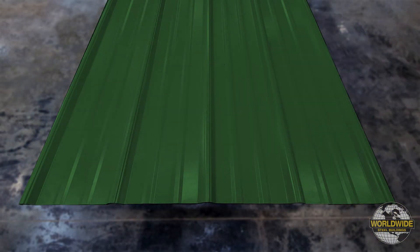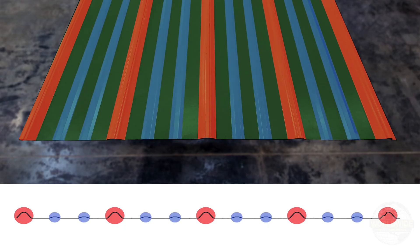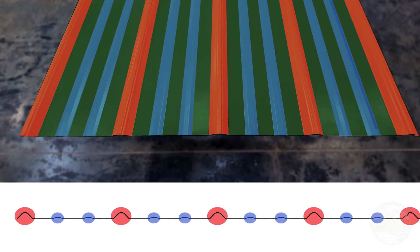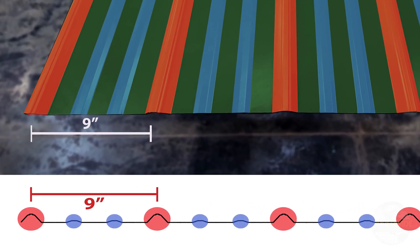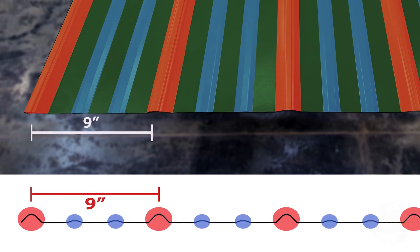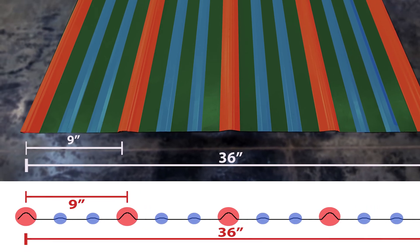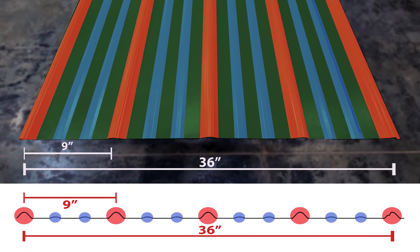Worldwide Steel's typical roof panel has a total of five high ribs and eight smaller, intermediate ribs. The high ribs are spaced nine inches apart. The panel is designed to lap and has a 36-inch coverage. This is the dimension from the center of the first high rib to the center of the last high rib.